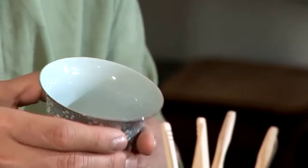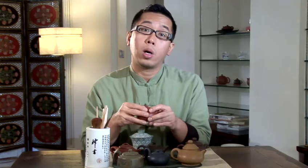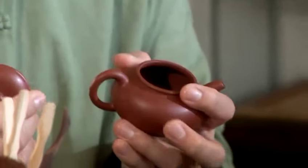The Gai Wan also doesn't retain heat very well, so it is very suitable for brewing more lightly oxidized or un-oxidized teas like green tea or light oolongs. Whereas a purple clay pot does retain heat quite well, so you would want to choose teas that can withstand a little more heat.